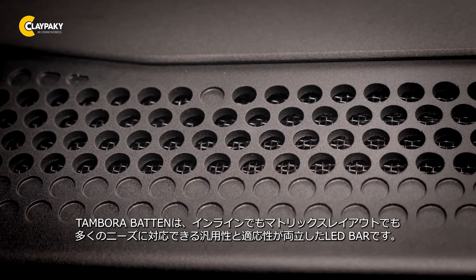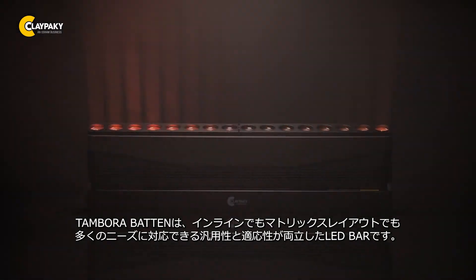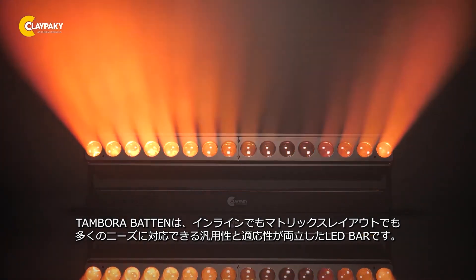The Tamburo Batten is a very versatile and adaptable lighting instrument that addresses many needs for inline or matrix lighting applications.